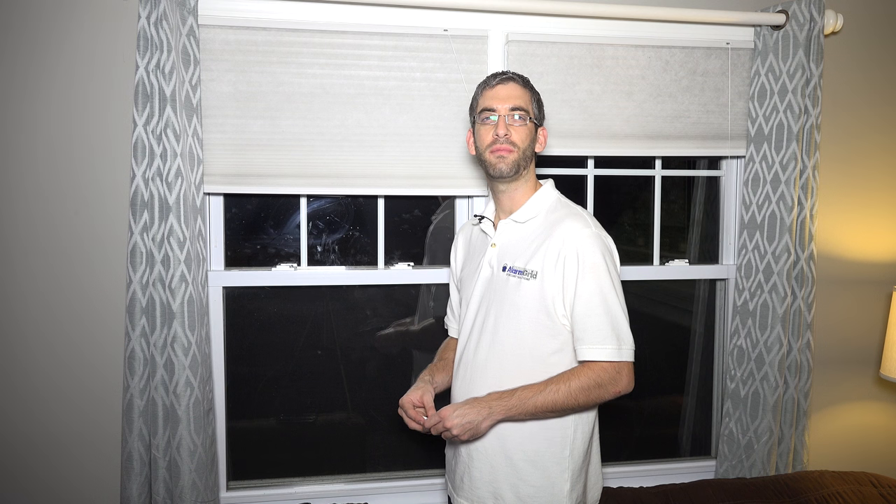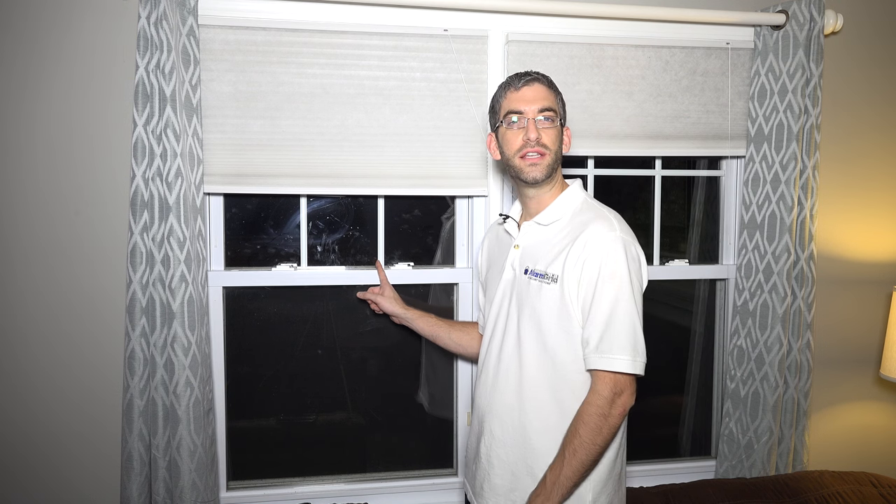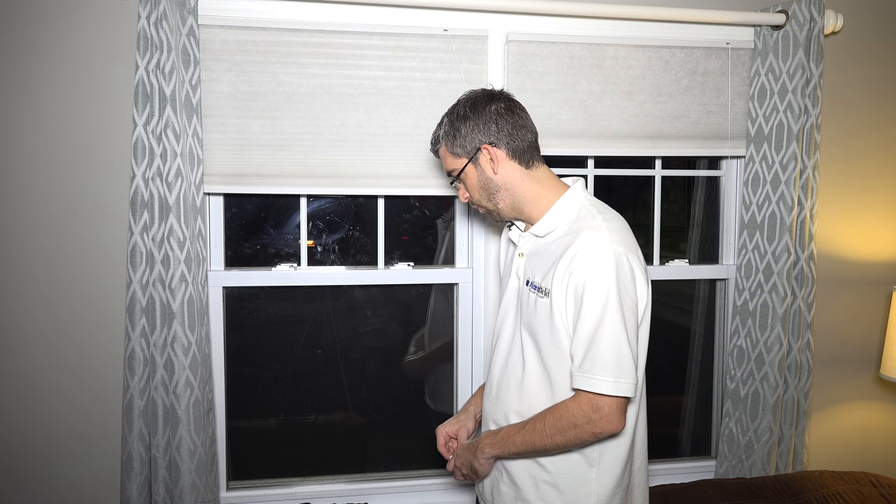Hi DIYers, Sterling with Alarm Grid here. Today we're going to show you how to protect a double-hung window with one wireless door or window sensor.